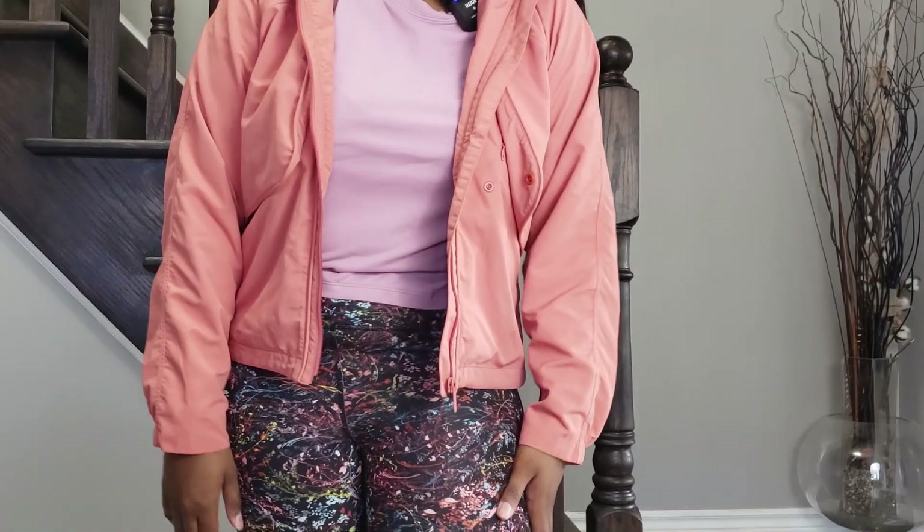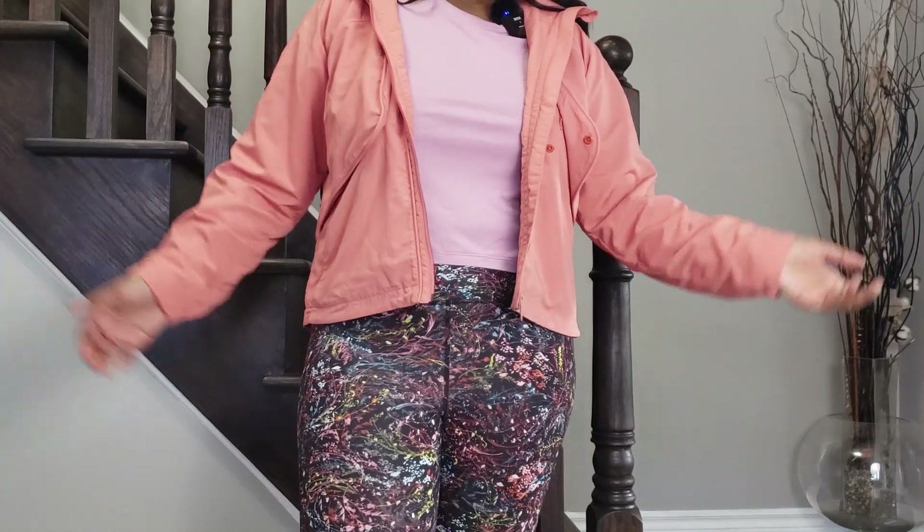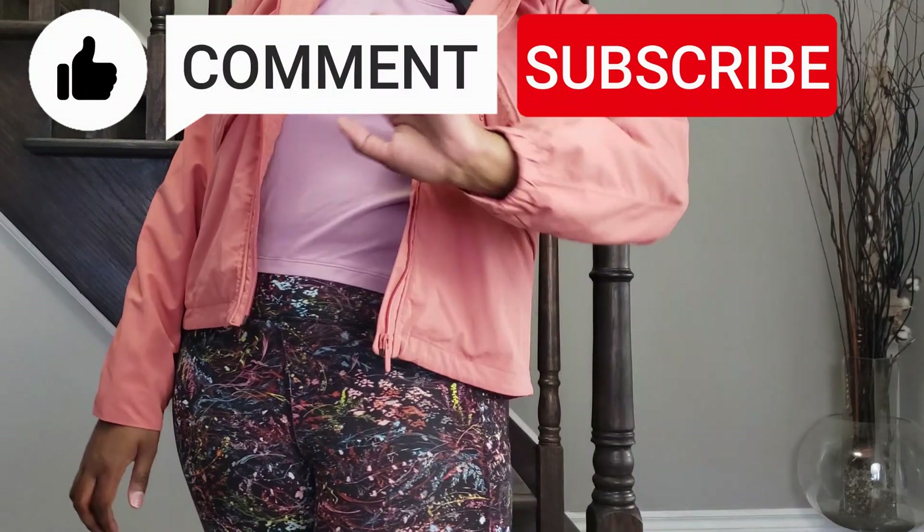Thanks for watching guys, I hope you found this review helpful. If you want to see me review anything else from Lululemon, drop that in the comments below. Make sure to like, comment, and subscribe. Bye!